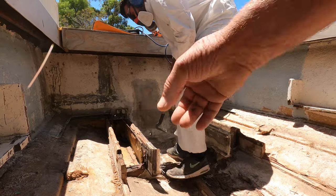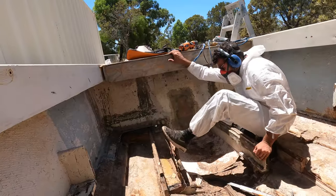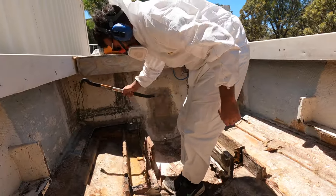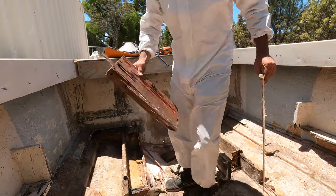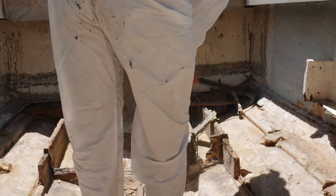We'll just give the hull a bit of a clean and then we can start working on the last bit there. Now, break this hand off here — that's a big one. Yeah, that's a big one. Green-colored — chuck it in the bobcat.